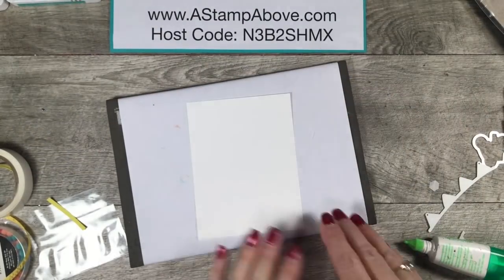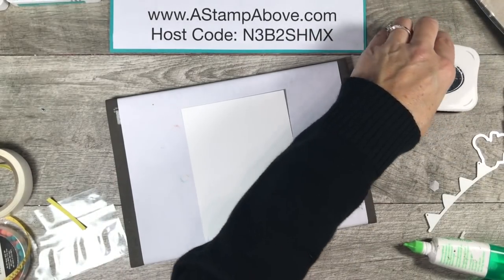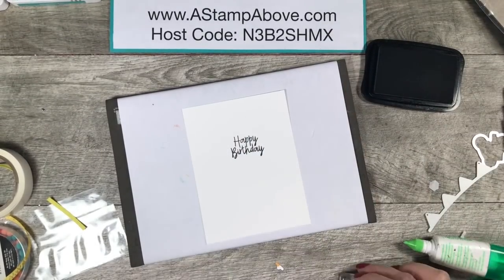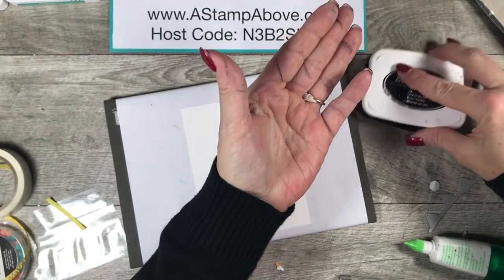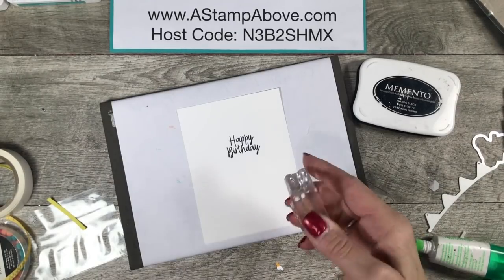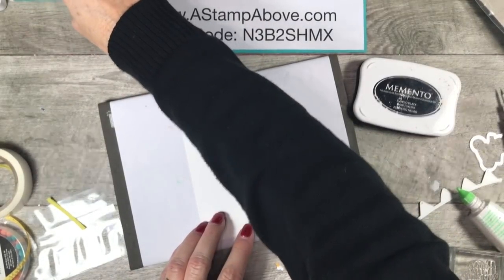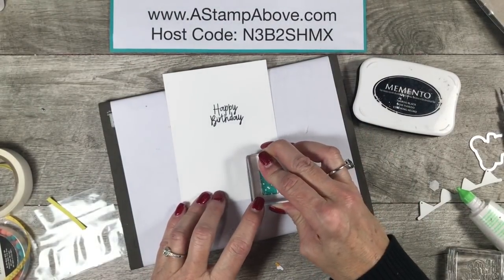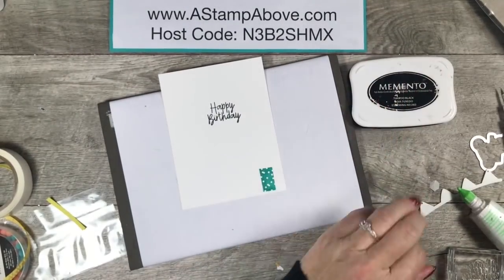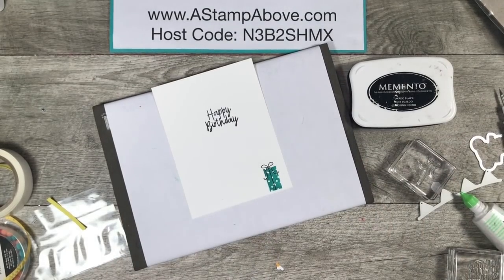Now we have to do the inside. I'm going to stamp the 'Happy Birthday' greeting with Memento ink. I just got ink all over my fingers — that's why we have baby wipes! Then I'm going to bring in some of these presents — I'll stick with Bermuda Bay and stamp a present right down here. And then there's this cute little bow that fits right on there. That's a cute little decoration for the inside of our card.